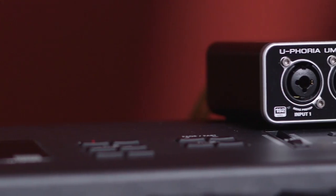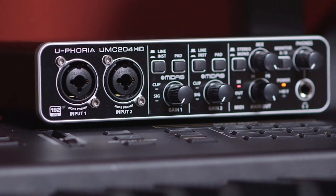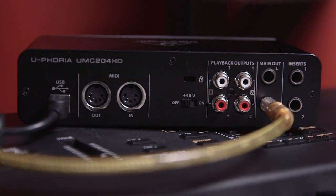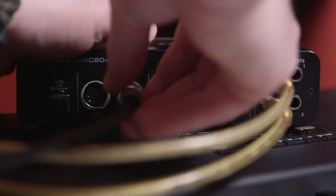I didn't need a huge interface with 20 inputs and 20 outputs because I already have a nice interface in my studio. I wanted something simple that would actually work, so I decided to get the Behringer Euphoria UMC204HD. It's more than I need, but I was fairly certain it would work. It has two XLR inputs, preamps, phantom power, four outputs, and headphone outs. Really all I need it to do is take the MIDI, get it to the computer, and give me two nice outputs.